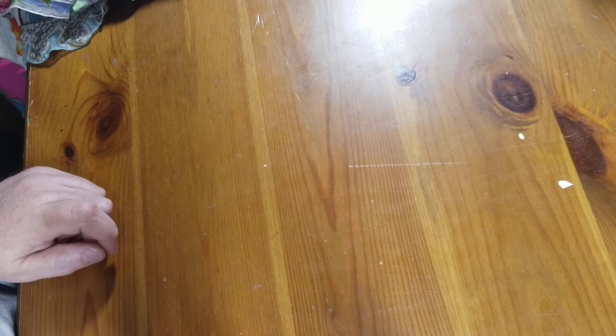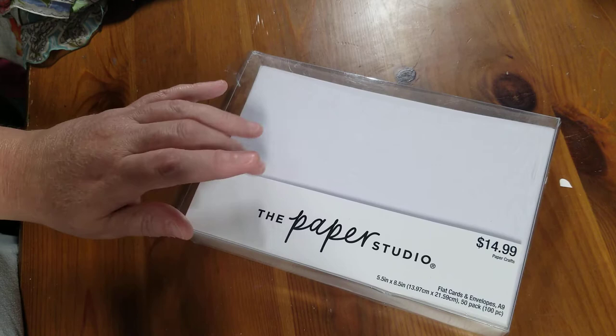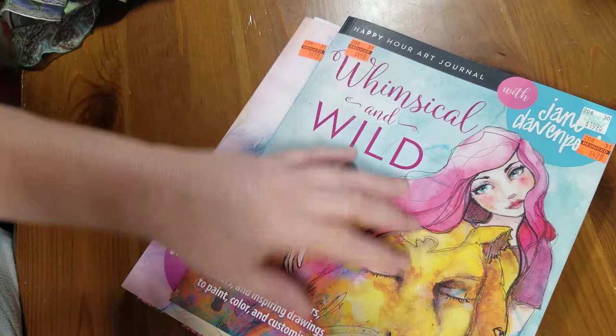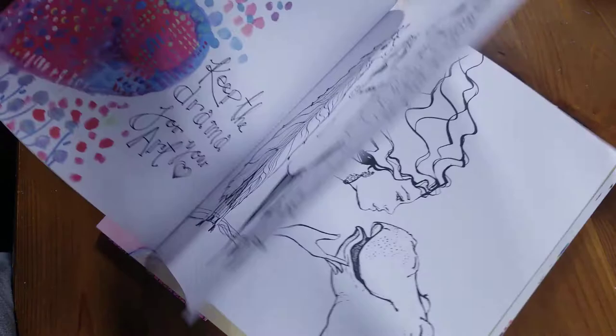What I ended up using: I got these A9 flat cards from Hobby Lobby — they were half off. These cards are five and a half by eight and a half inches, so plenty big to do any kind of big figure card. And I used these Jane Davenport — I want to say they're coloring books, but she says they're art journals — I got this at Hobby Lobby also, and I've got all of these figures.